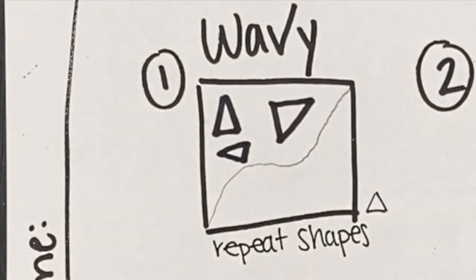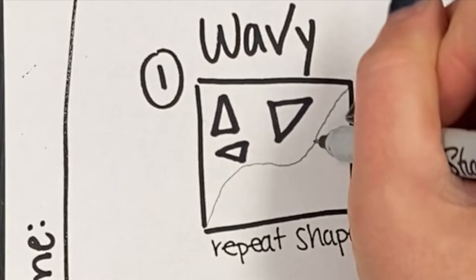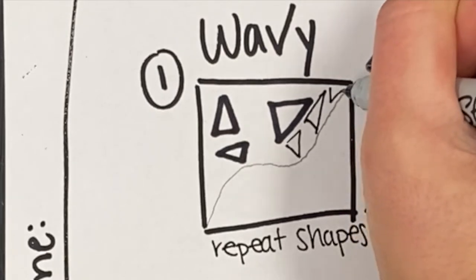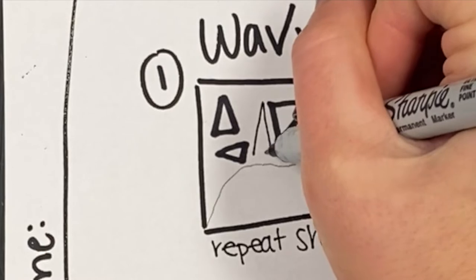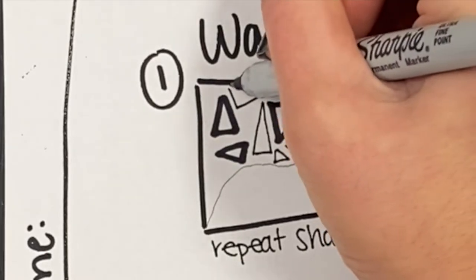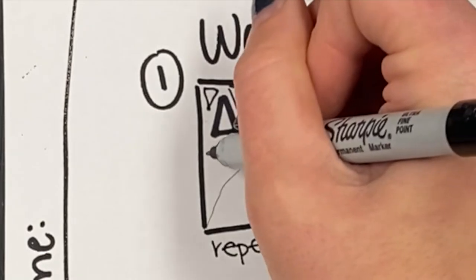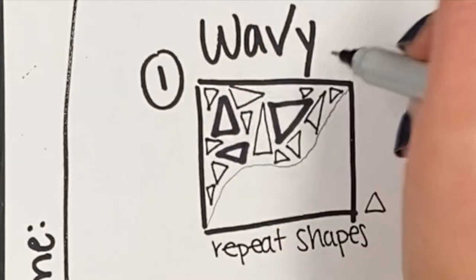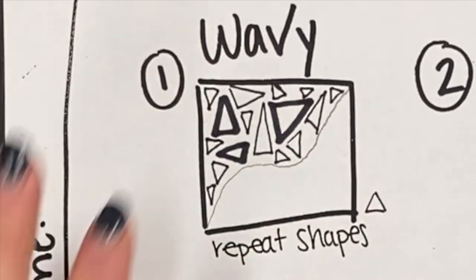I'm going to start with my thicker Sharpie and make a couple of larger triangles in one space. Then I'll use my smaller Sharpie to make some smaller triangles to fill in the space — some big, some small — like a puzzle figuring out where more shapes can fit. There's no right or wrong way to do this. If you feel like you made a mistake, you could fill the triangle in with black, make it bigger, or draw another design on top of it.